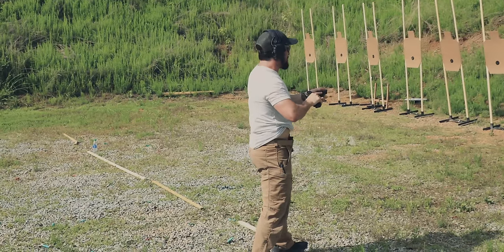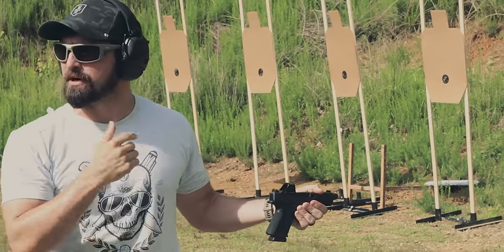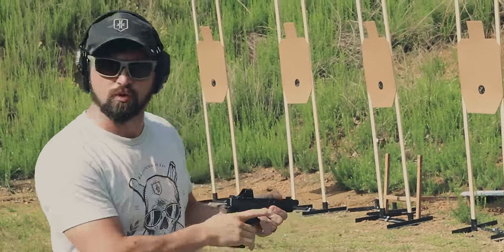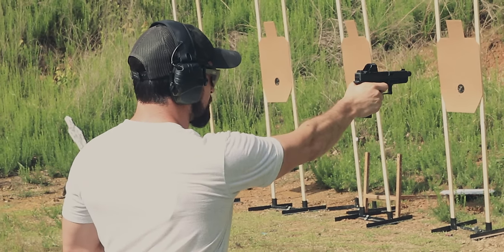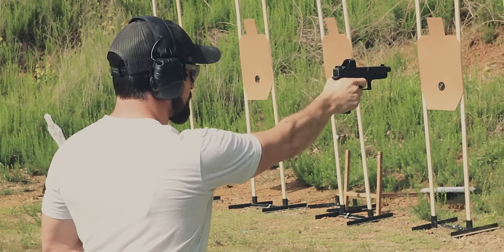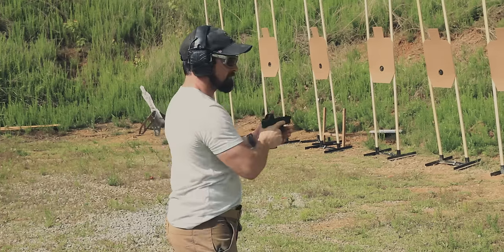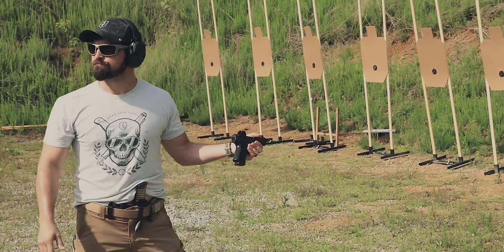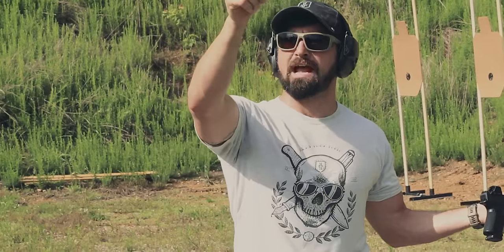Get where you can see my gun. This first one, I'm just going to naturally stick it out, pull the trigger, and see what the gun does. All right, here we go. What's the gun doing? Going up and left. And is it coming right back on target, or does it go up — hang time — slow, slow, slow, stop?